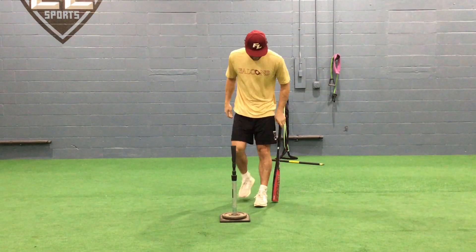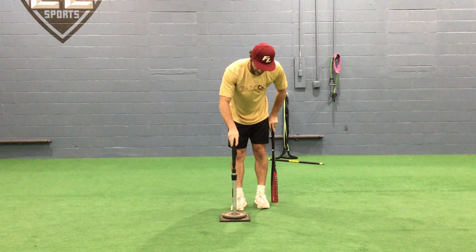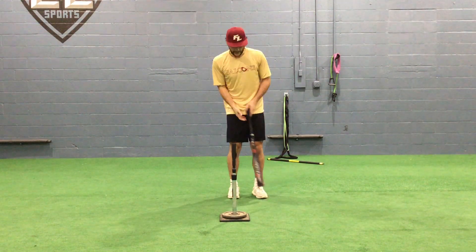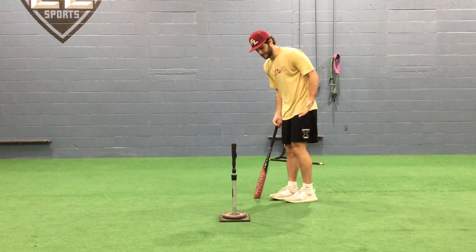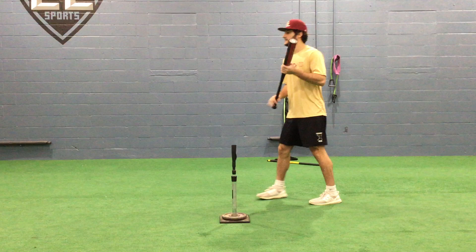Alright, so next drill. This is a little bit more of an unorthodox drill we do — the walkthrough, or Happy Gilmore drill, we call it. Basically, I'm standing back a little bit, and this is another drill we just throw off the tee.